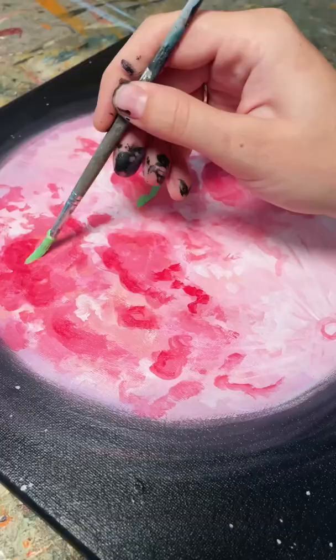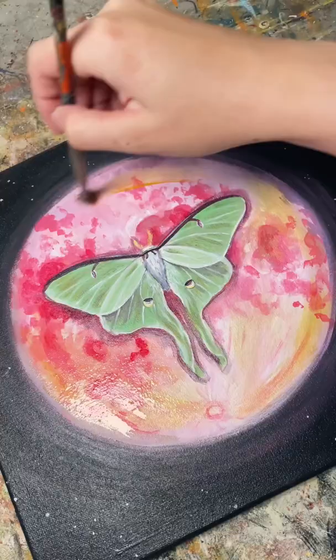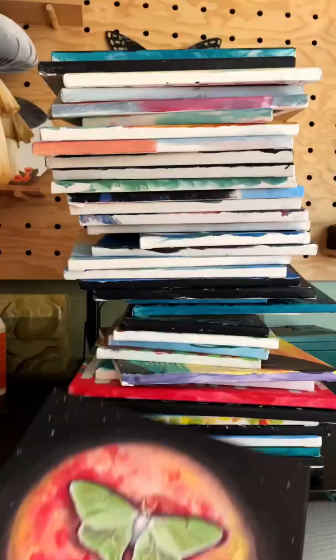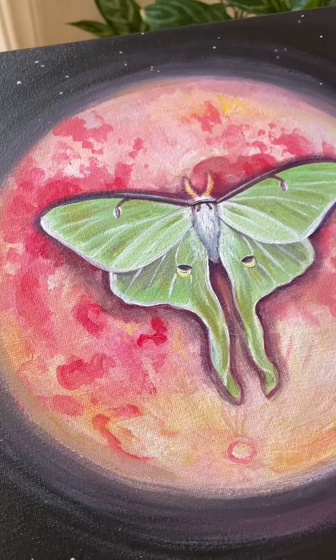For this one, I wanted to keep the idea of a moon and really lean into it by painting a luna moth on top. I very rarely paint my own art on canvases, so this was kind of a challenge, but I love how it turned out. I'll probably list this on my Etsy, so feel free to check it out.